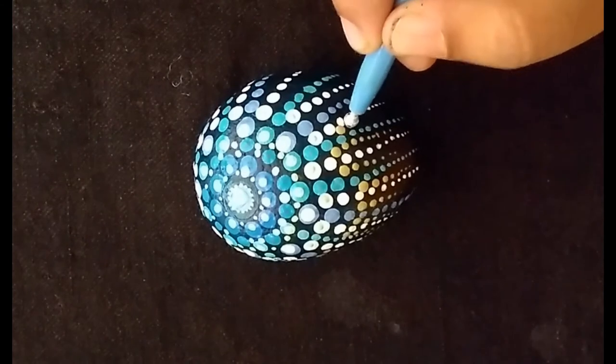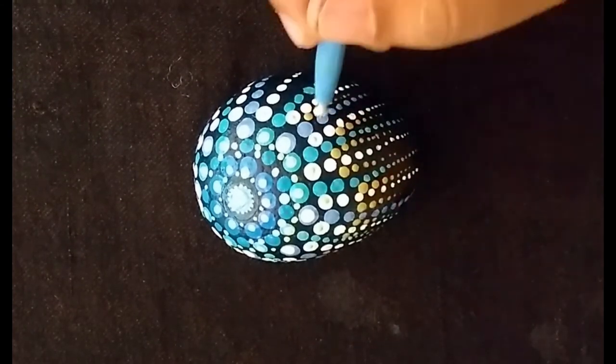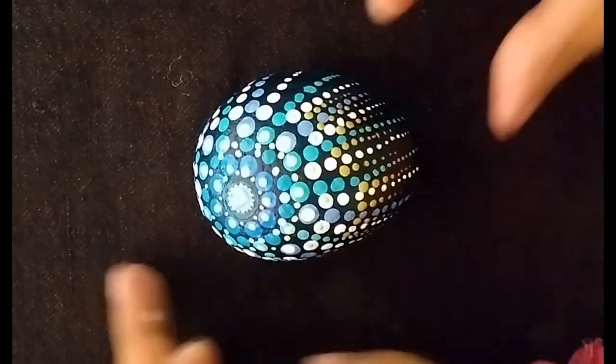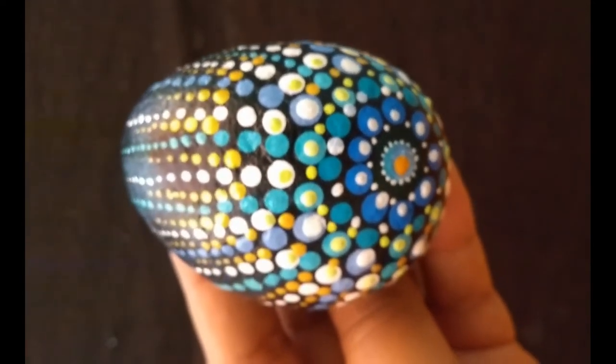And then finally a bit of golden to finish things up. This is how my final mandala stone looks.